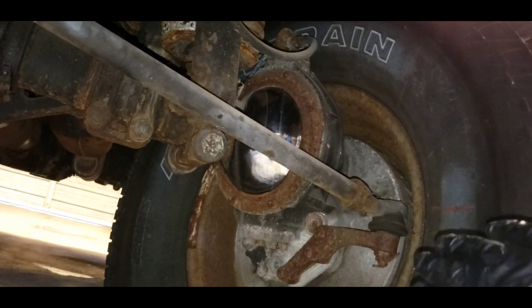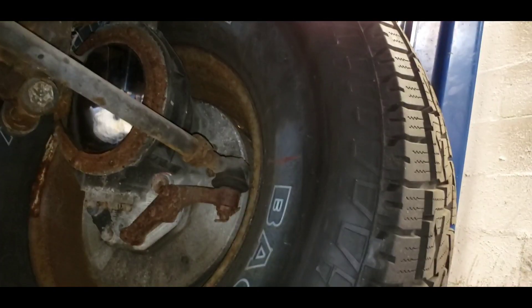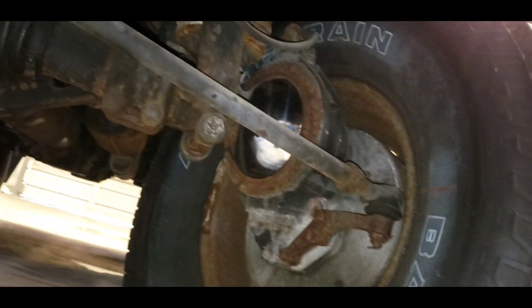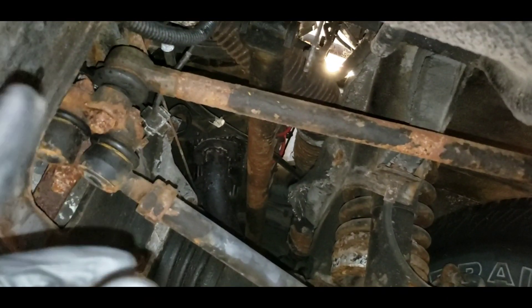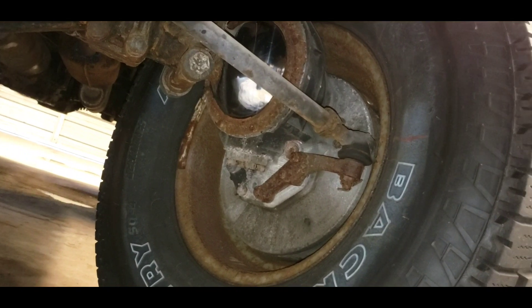Then I've got to take the brakes apart and figure out why they're wooden — they feel like stepping on a log. There's just no feel. So we've got carburetor issues, steering issues, and brake issues. Let's get to work — we've got to fix this thing.